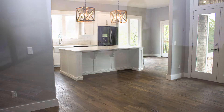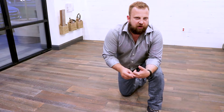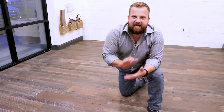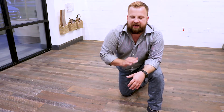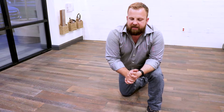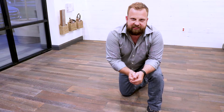You actually have to wet mop this floor. Wet mopping it with a Woka soap conditions the floor because it's an open-grained floor. They leave the graining open on this hardwood floor to give it kind of that aged, rustic look that no one else out there has. The care on it is you have to condition it with that Woka soap — that soap cleans it and conditions it.